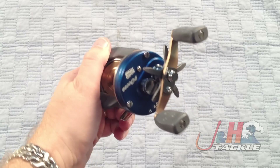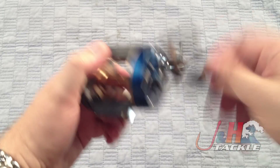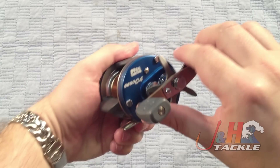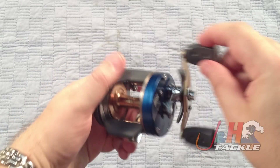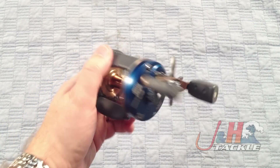So check it out — I highly recommend it. It's got the push button right here. You can just push it down to put you in free spool, turn the handle, pops back up, engage. Nice comfortable thumb bar right there. This thing weighs just 10.9 ounces, so it's nice and light.